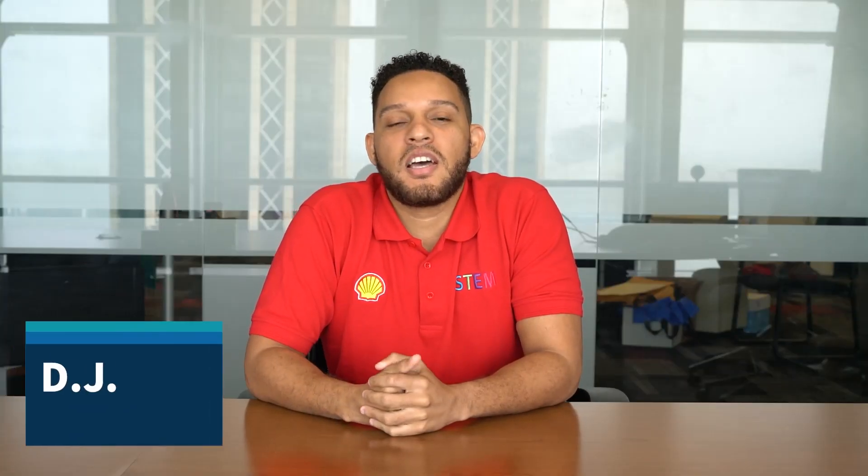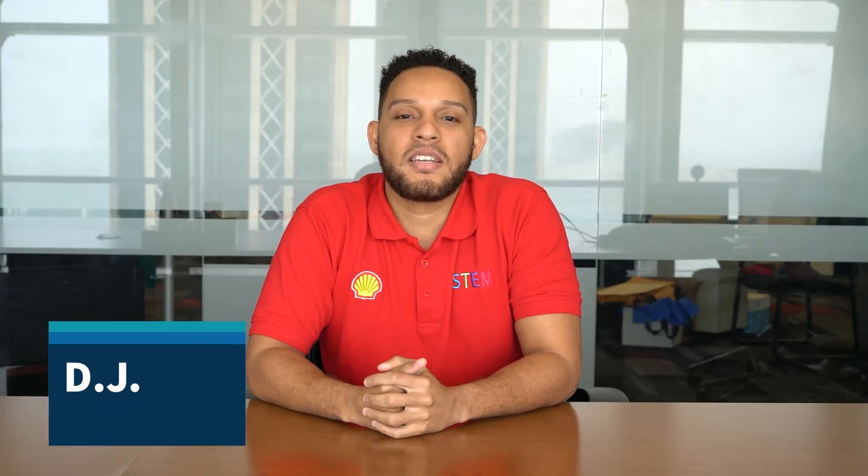Hi everyone, I'm DJ and I'm with the Shell STEM program powered by NEWS. Today I'm going to talk to you all about something called a solar tower.